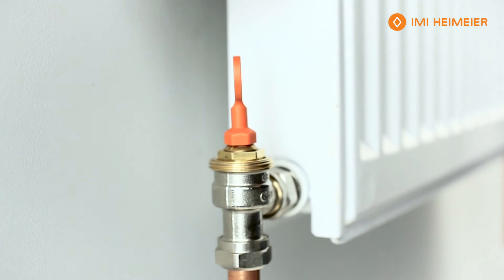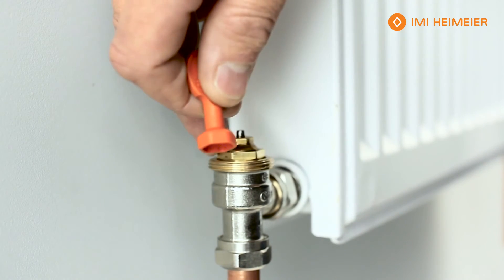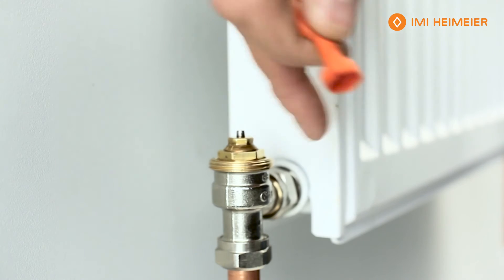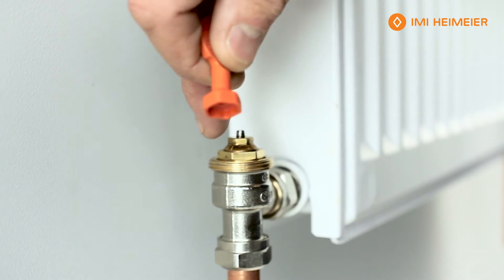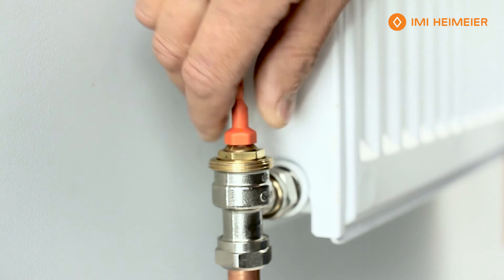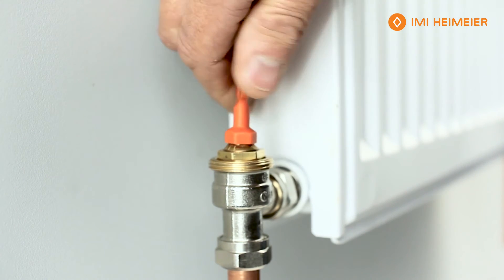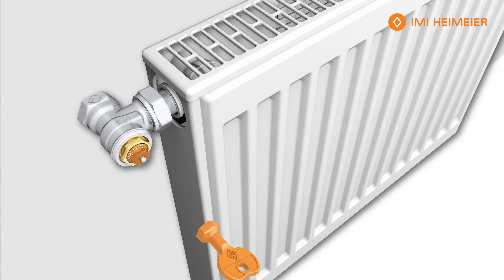We take the key which is included — the valve comes in the fully open position. Identify the mark on the back of the valve groove, then identify where number three is: five, ten, fifteen — so we want three. We're going to turn the valve, either clockwise or anti-clockwise, to put the three onto the groove and set it like so.